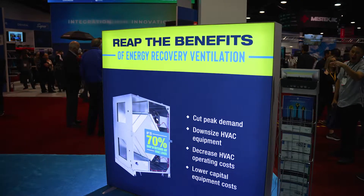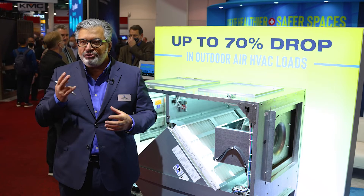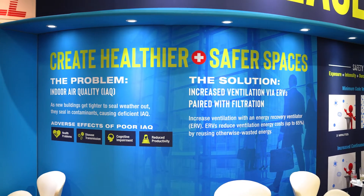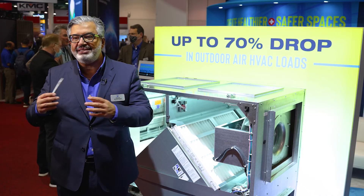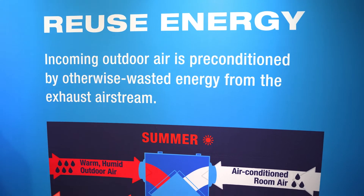Reneware ERVs are a technology that uses a polymeric core which transfers two types of energy. Number one is sensible energy, which is a technology readily available by many other corporations. But with Reneware technology we also transfer latent energy, so we call our systems a total energy device rather than an HRV, which is a sensible energy device. This allows you to capitalize on both sensible energy and humidity in both summertime and wintertime conditions.